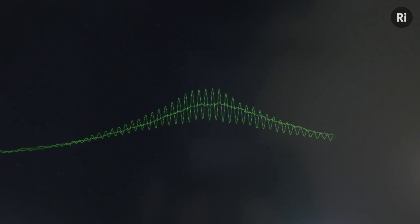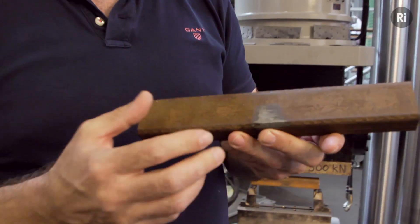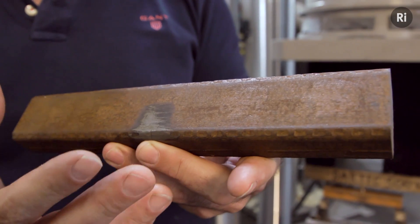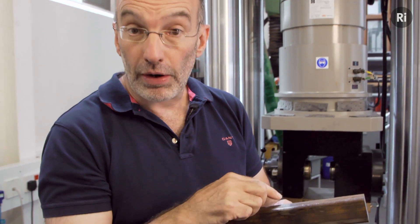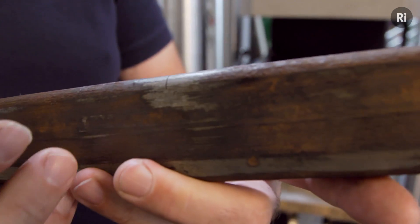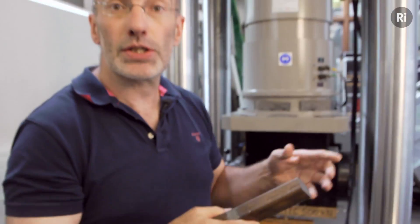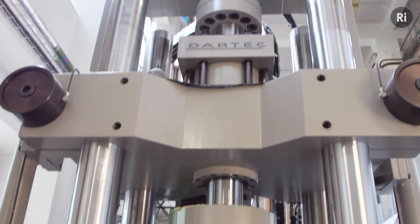The material they could use — cast iron — was a hopeless material. For one thing it's very brittle, and also in the size of casting you'd need to make a railway bridge it would be just covered in defects. We've got a small specimen of cast iron with a deliberate defect put in it, to replicate the size of defect you get in a large casting. We're going to use this test machine to apply cyclic load to the specimen using this hydraulic cylinder.